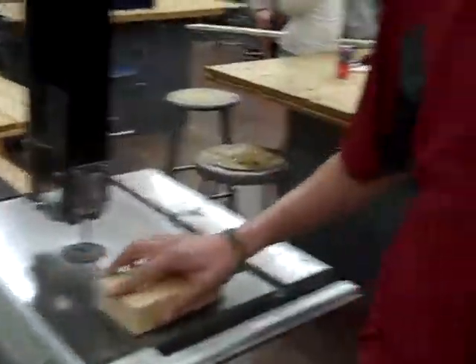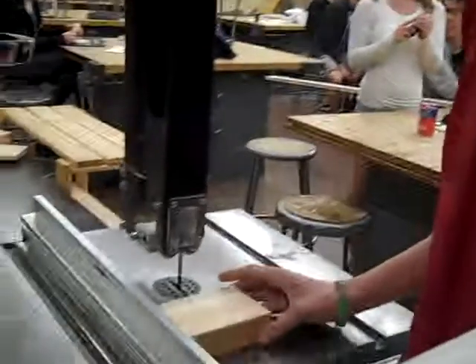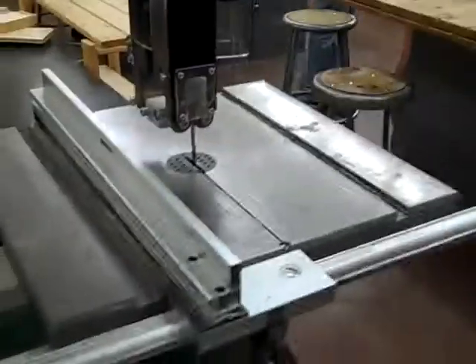Now we're going to go over to the vertical bandsaw. What you're going to cut out here is this square at the front of the bus — right here. You're going to cut right here on the bus. First, you're going to want to measure it so that it's one inch across and one and one eighth inch down.